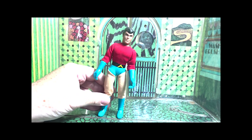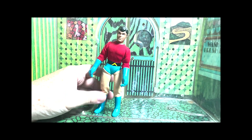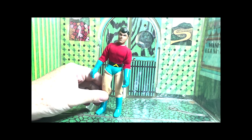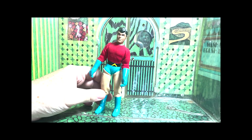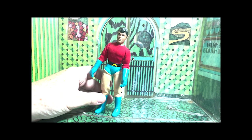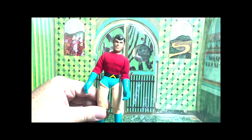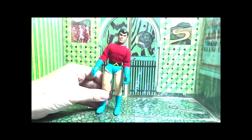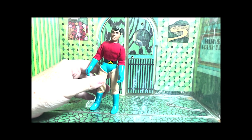A lot of bath time fun was had, but not now, because this is a rare and expensive figure and I don't really need to take a bath with something worth so much. Good luck finding these Titans — not easy to find, carded or loose, especially without the zombie faces, which you see Aqualad does not have. No zombification here. The colors pop.